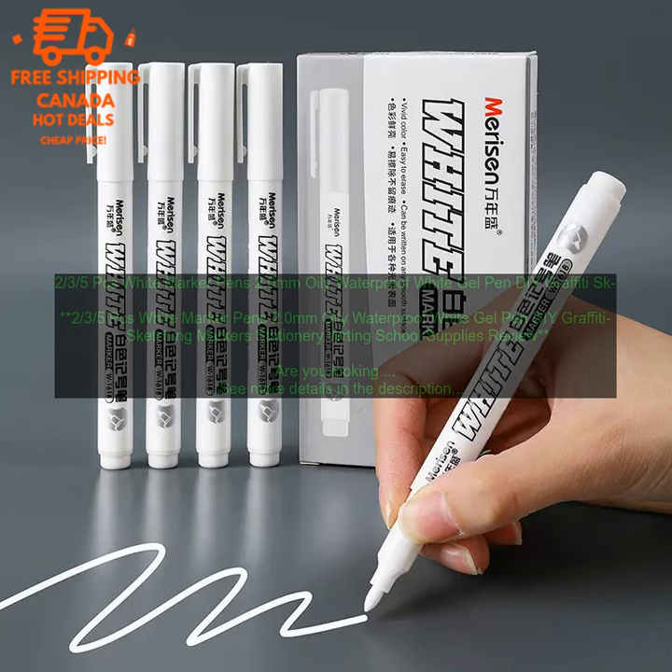If you are looking for a versatile and affordable set of white marker pens, I highly recommend these 2/3/5 pcs white marker pens. The pens come in a pack of 2, 3, or 5, have a 2.0 millimeter oily waterproof tip, waterproof and smudge-proof ink, are available in a variety of colors, and are affordable and easy to use. You can purchase these pens on Amazon.com.